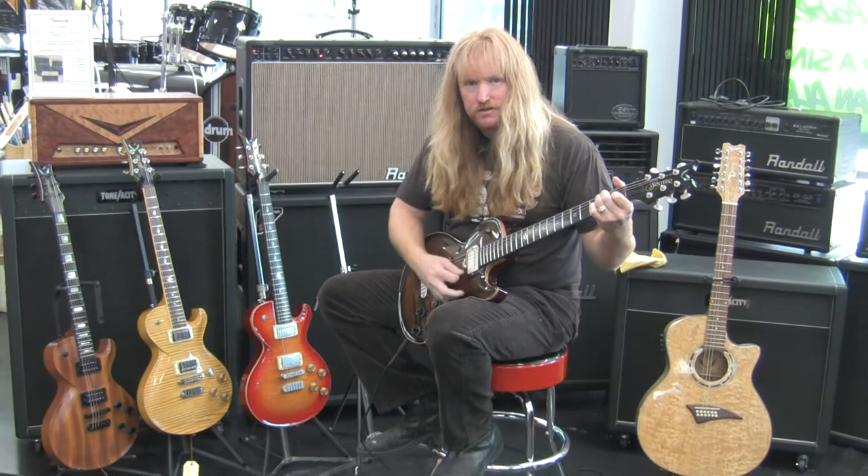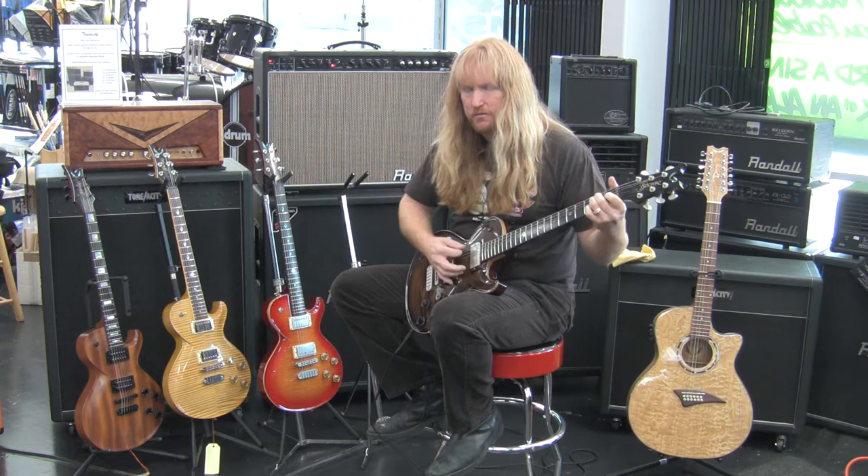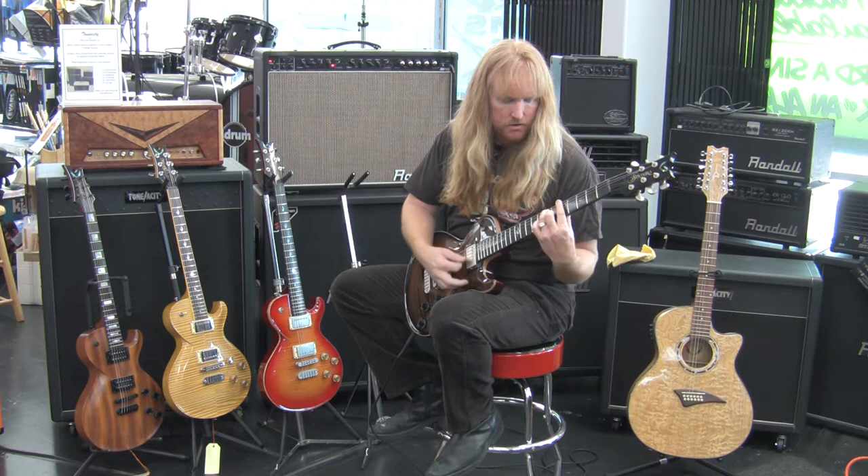Check it out — this is the clean channel on the treble position. And then here's the neck pickup. Nice warm tone.